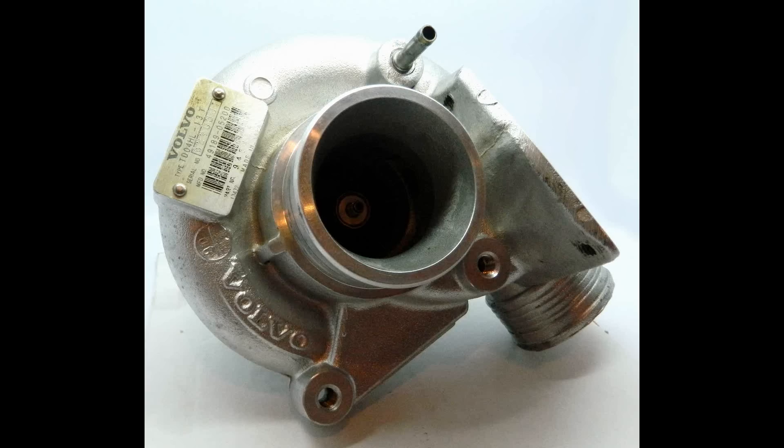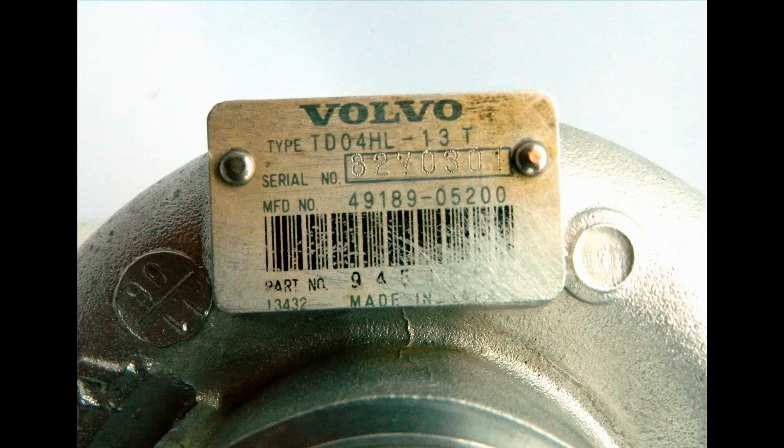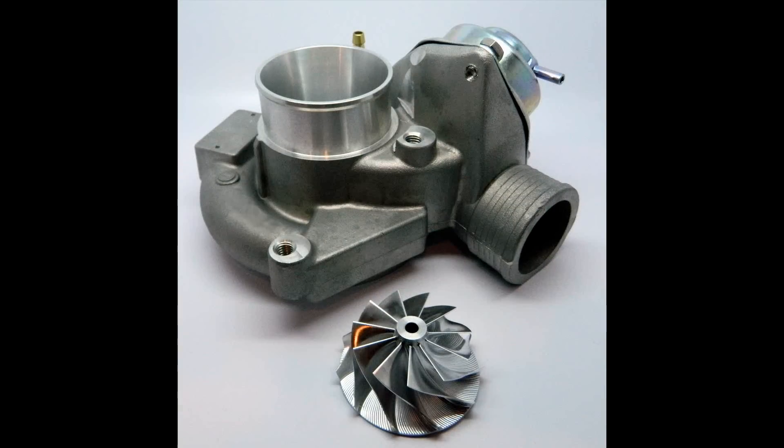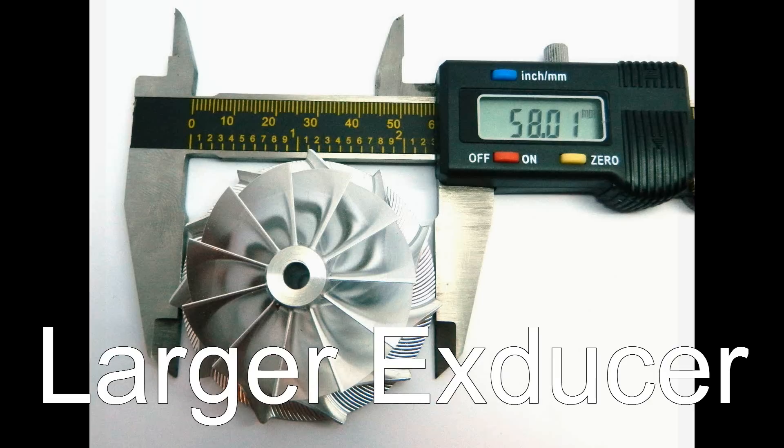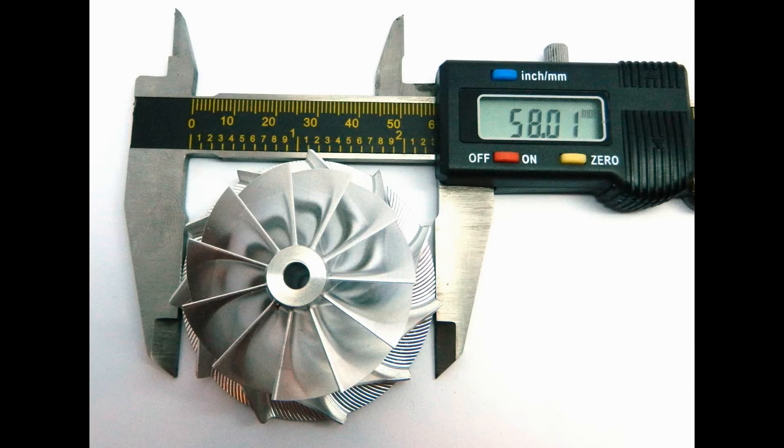However, if you're starting with a smaller turbo of the TD-04 family, like the 13T shown here, you'll need to select the ARD 19T conversion compressor wheel and matching 19T housing. These smaller turbos use a smaller compressor wheel with a 56mm exducer that won't accommodate the larger 58mm exducer that is standard on the original 19T.